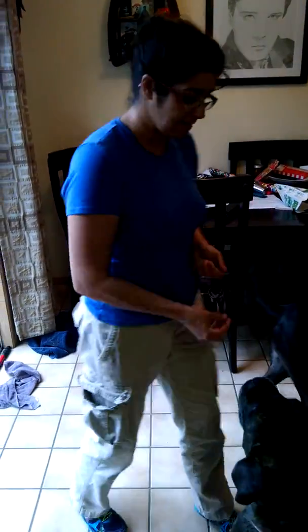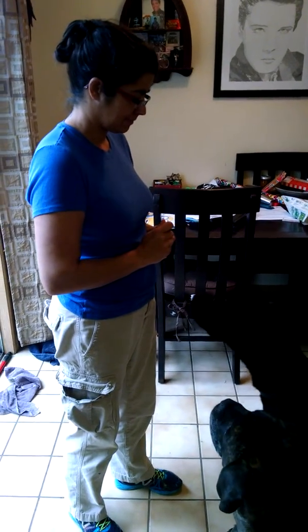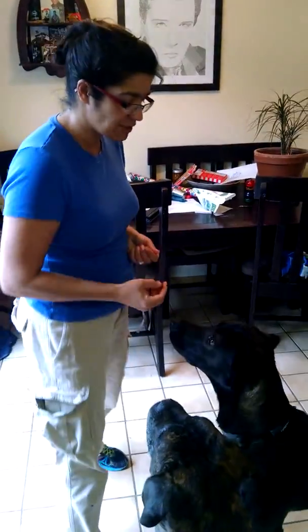If you notice, what I'm doing is saying the cue for sit at the same time that I'm raising that treat a little bit above his head. Sit. Good sit. Now, if you notice there, he took a long time to put that bottom on the ground, but I didn't say it again. I kept my hand in position and made him think it out — that's what I want you to do.